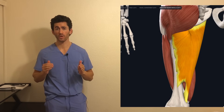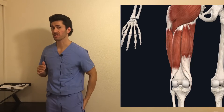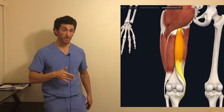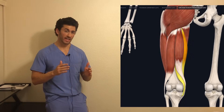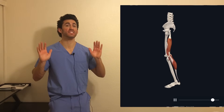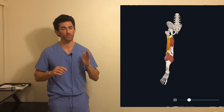A lot of people think that squatting works your hamstrings as well, and they do get some activation, but their main role is actually the opposite of the quads — they work to flex or bend the knee, the opposite of what you're doing in squats as you push to extend the knee. To target the hamstrings, there are other lifts you need to do, which we will go over later.